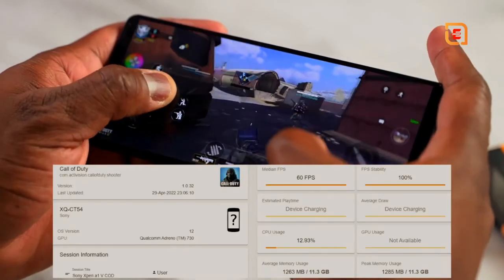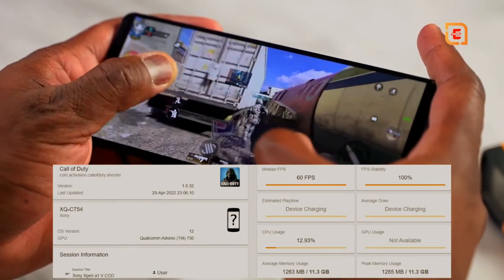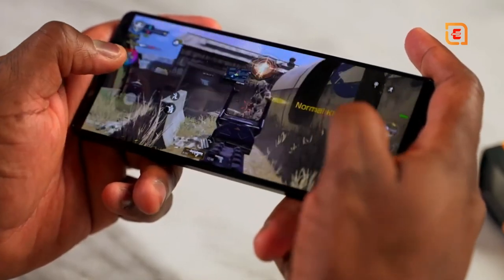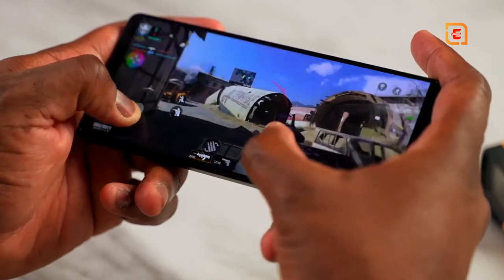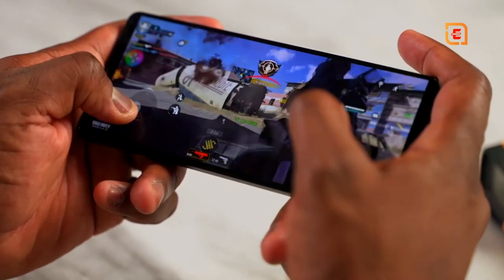Going over to Call of Duty Mobile, this game runs at 60 frames per second locked in, really smooth and very nice. I really like the fact that this has a much wider screen — everything feels more balanced on the display, I can see more of what I'm looking at, and there's a much wider field of view, especially in a game like Call of Duty.